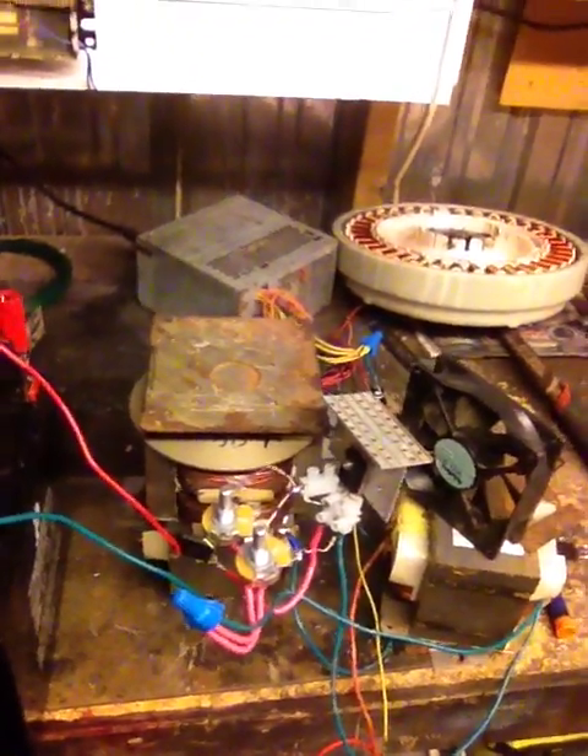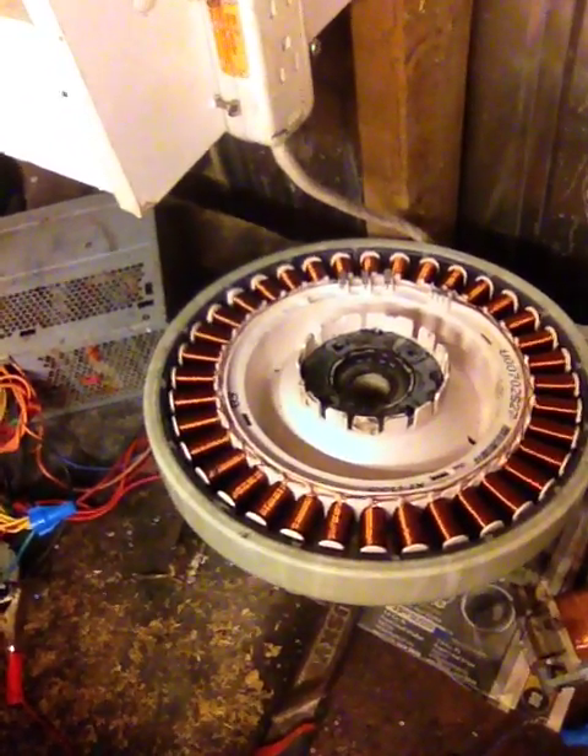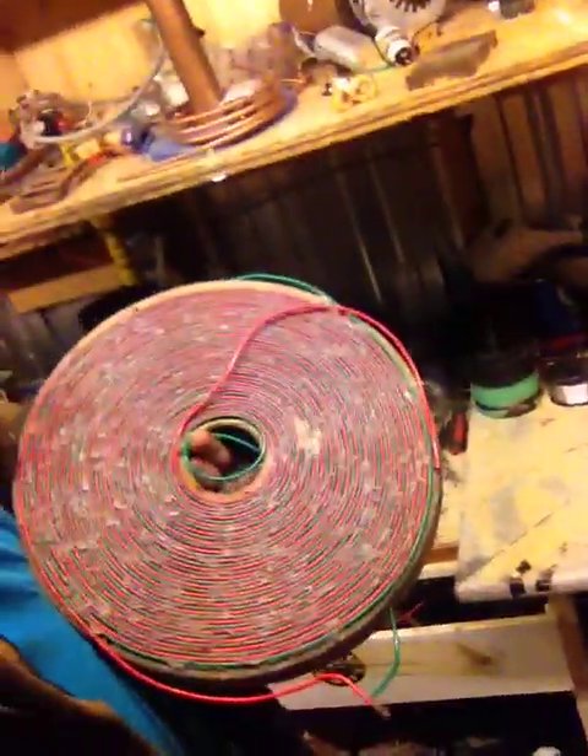I'm thinking that instead of having it hooked to that, we're going to wire it up to this sucker. Technically, three sides to the circuit — three different pulses going for each rotation sort of thing — so I should get some power out of that. I've been working on that for a while, doing all sorts of different experiments with it, winding pancake coils. I've got two of these and I'm just trying different experiments.